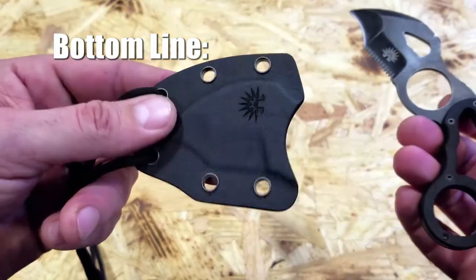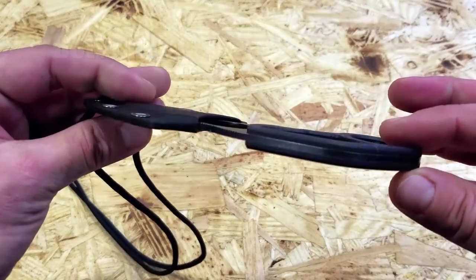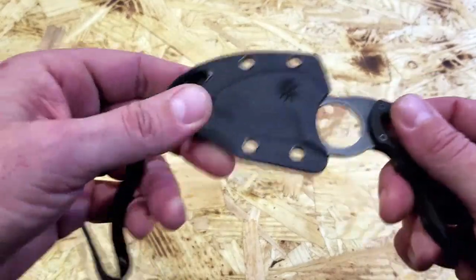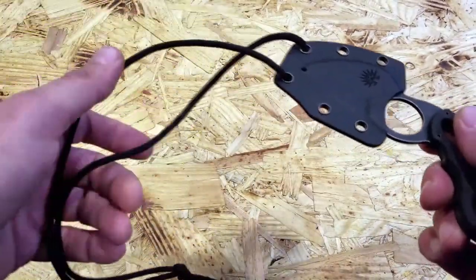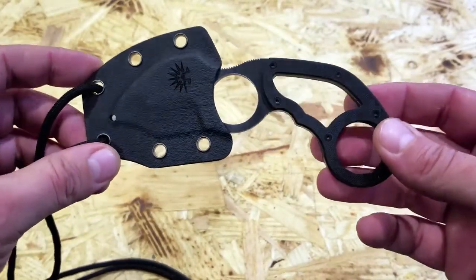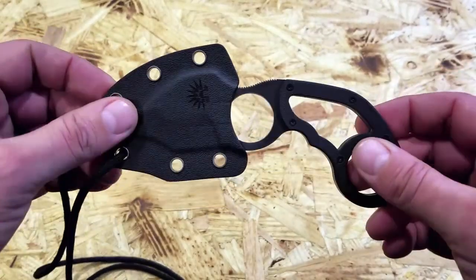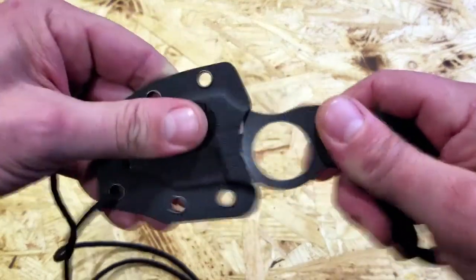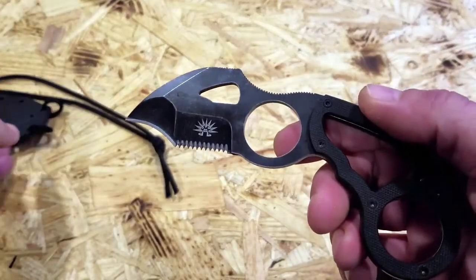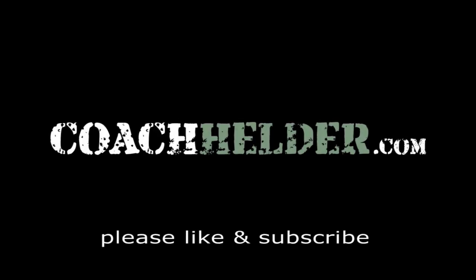Bottom line, as I stated, between this Kydex sheath that's pretty good to go, the actual build and the materials utilized in this blade, and even a little bit of 550 cord thrown in — at a price I picked it up for, I think it was less than $45 — this is a really good deal. If you are in the market for a fixed blade, karambit-type blade, take a look at this Hawkeye by Off-Grid Knives. I think you'll be pretty impressed, just like I am. This is Helder — I hope you found this review helpful.